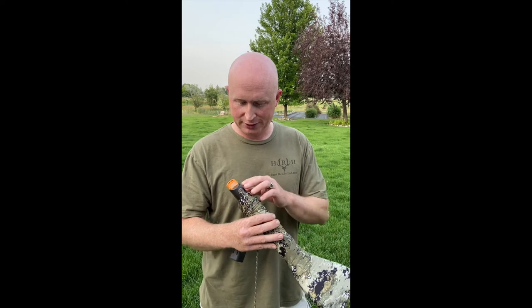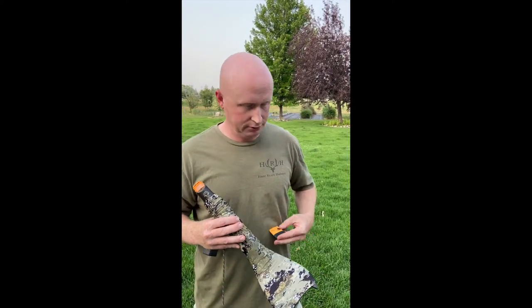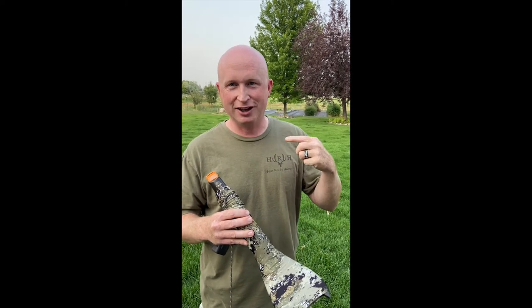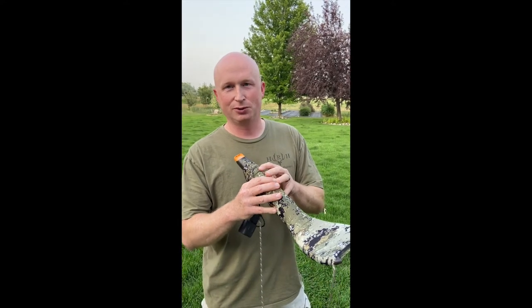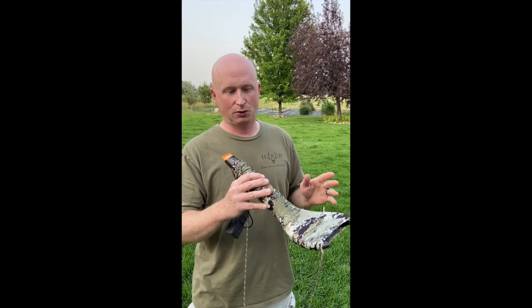You can use it with a diaphragm, but because it's an external reed call it pairs really well with the Pretty Maiden cow elk call by Flexmark — that's me. Anyway, let me give you just a quick sample of what you can do with this call. It's an easy blow, great for a beginner or an expert.